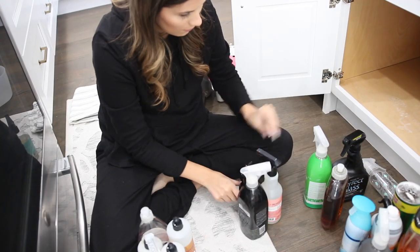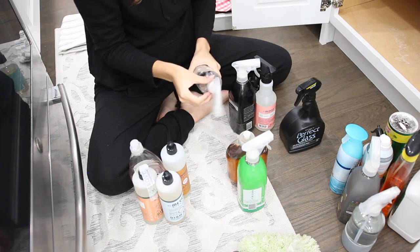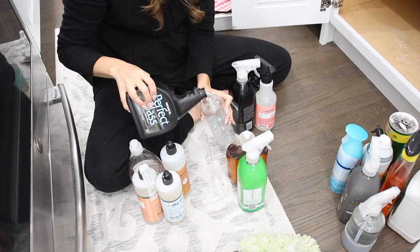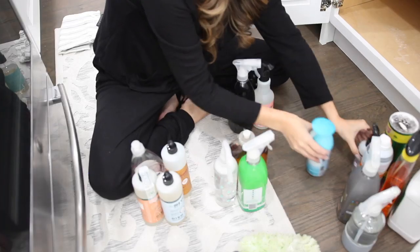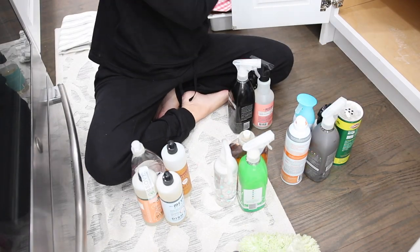Then for step number three, you're going to want to subcategorize all the products and items that you're going to be placing under the sink. This way you know exactly what goes where and it just makes it much easier to differentiate. You're going to decant anything — like that glass cleaner is a bit too large to fit in smaller bins, so I put it in a smaller spray bottle.